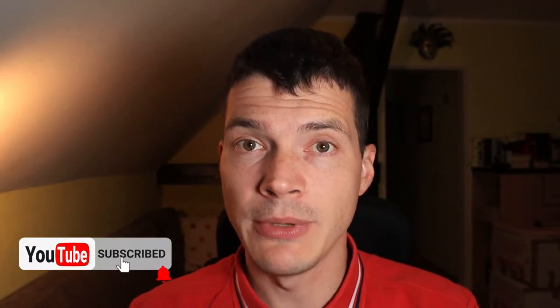Before we go on with this review video, if you like the content that I make and you would like to support me, you can subscribe, like, share, and comment on this video. If you want to see another review video, you can click up here, and if you want to see a build video, go check out the video that was released before this one.